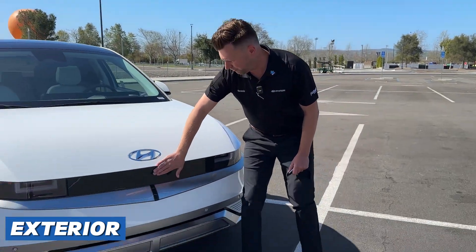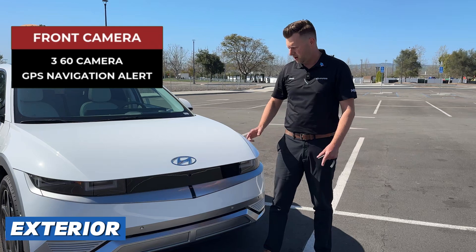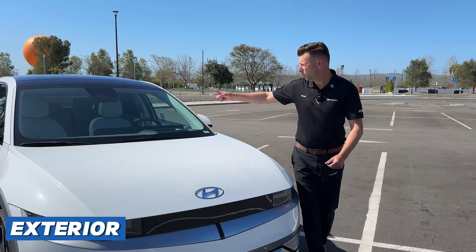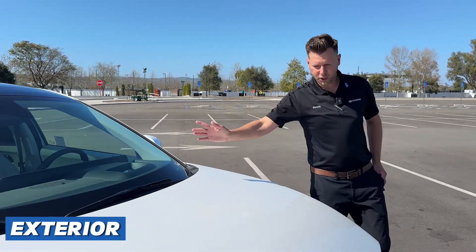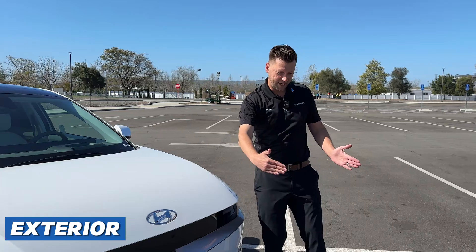The front camera works as part of the 360 camera. It also works as your GPS navigation alerts. There's also a camera in the windshield up here. That's using your smart sense features as well. It works in conjunction with the smart front collision avoidance assist, plus the lane keep assist.